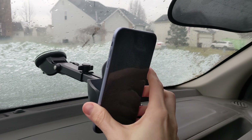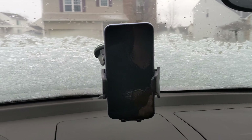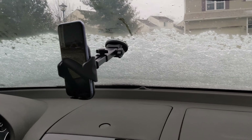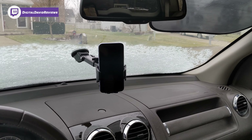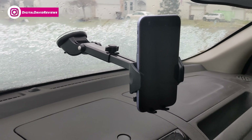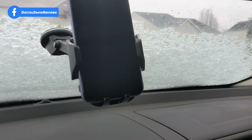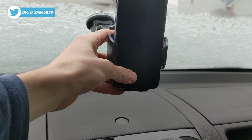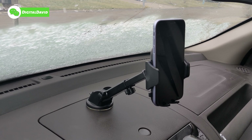Same thing here — if you want to take the phone off, just push the button with one hand, and to put it back on you can do that with one hand as well. You can see how far the arm extends out in the car. It's got a strong suction to hold the weight of the smartphone, and just like the other mount, there's plenty of room at the bottom to run your charging cables up to your device.